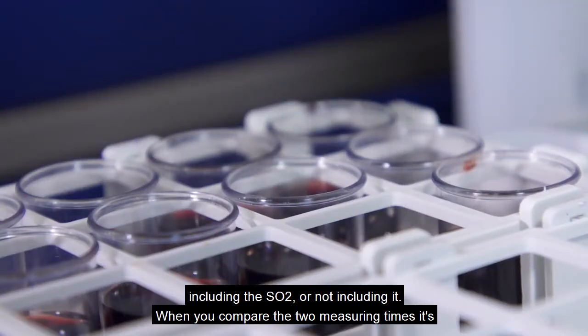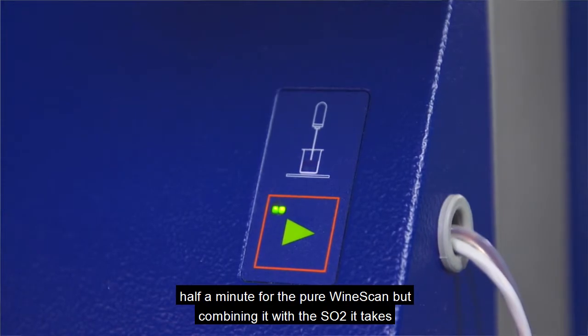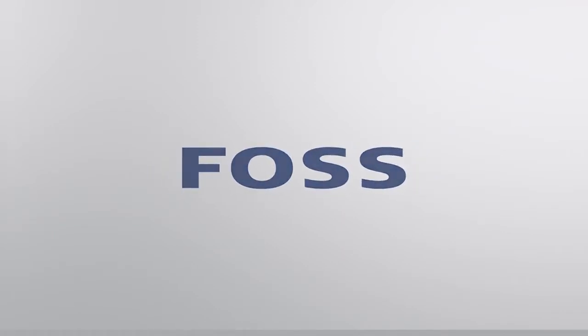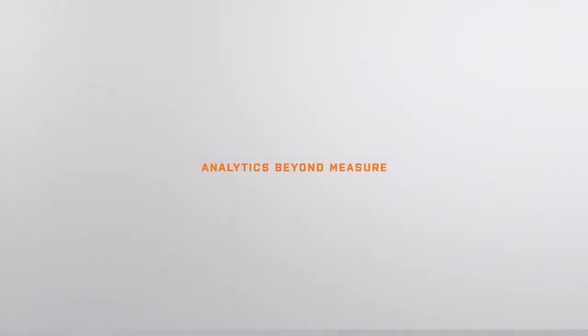When you compare the two measuring times, it's half a minute for the pure Winescan, but combining it with the SO2, it takes two and a half minutes.